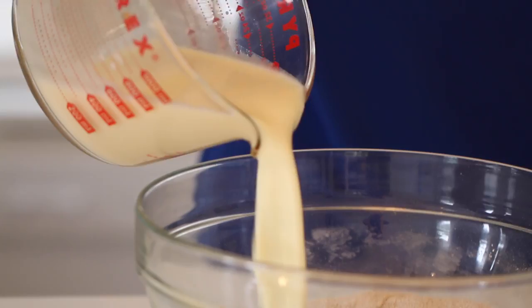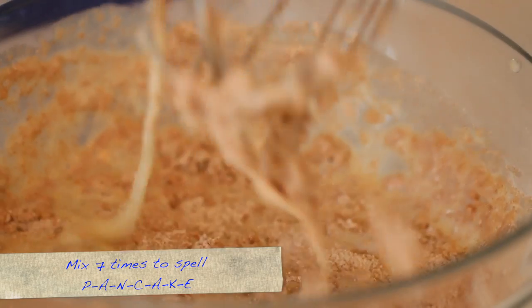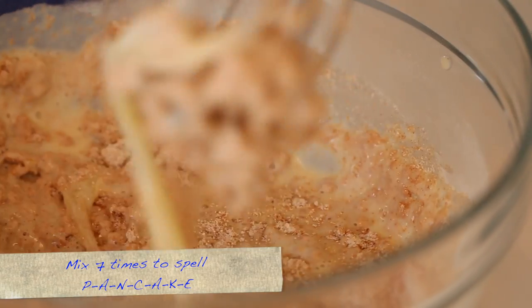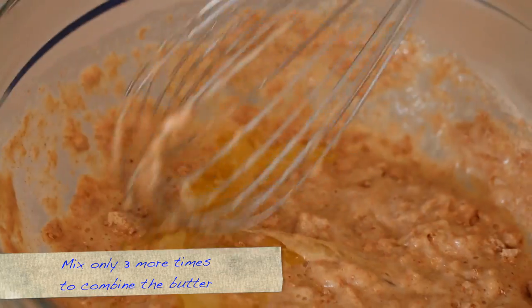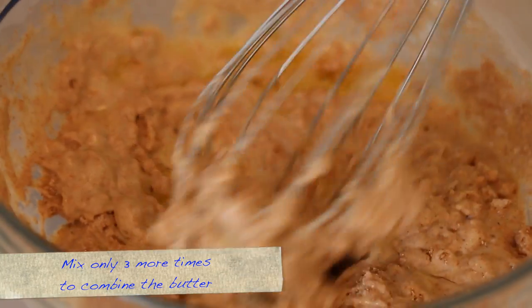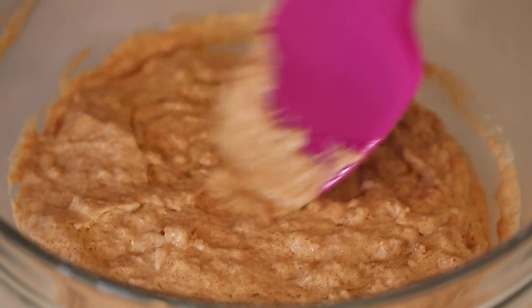To make your pancake batter, add your wet ingredients into your dry and then lastly add the butter at room temperature, mixing in for just three mixes. Only mix it enough to spell the word 'pancake.' The number one killer of pancake batter is over-mixing, so if you stick to my rule of spelling out 'pancake,' you'll always have a perfect batter every time.